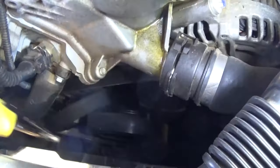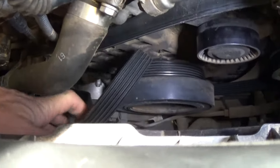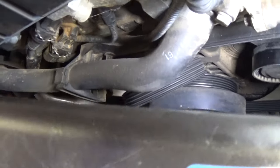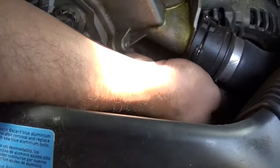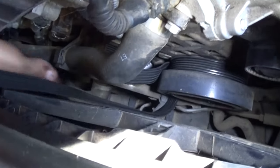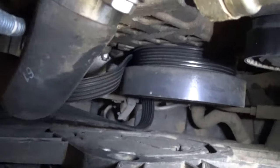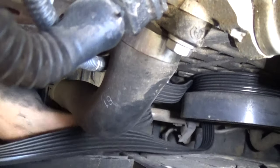The belt will actually come out now. In order to remove it, you need to start on one side and work it all the way around. Now we have it on the bottom, and the AC compressor pulley is a little bit tight. We're trying to get the camera in so we can show you how to do it.